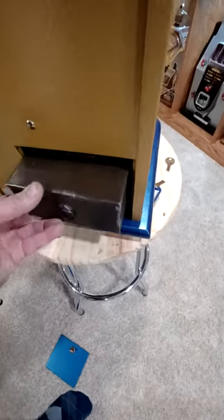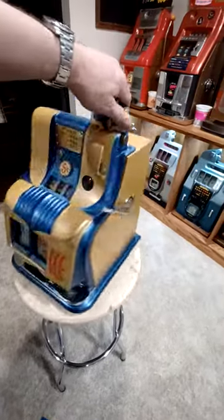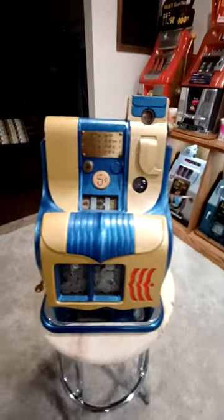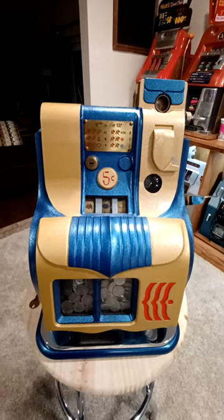Voila! And that is the Mills Novelty Company 1947 hash marks nickel QT slot machine. Thank you!